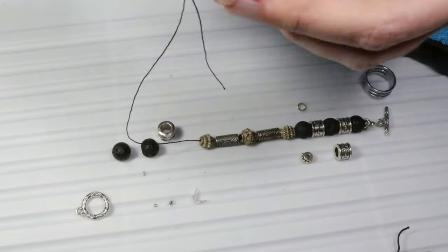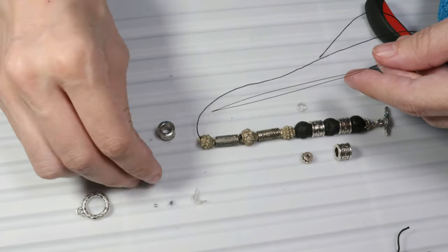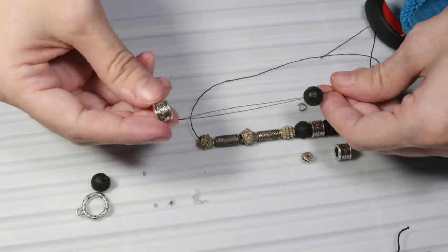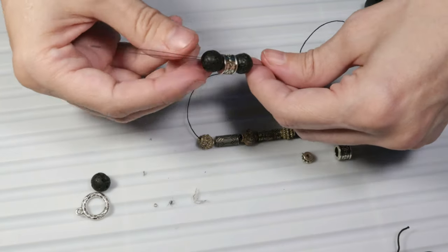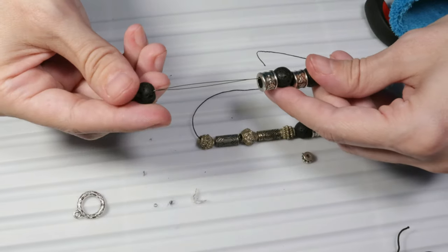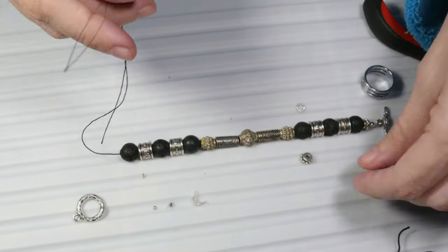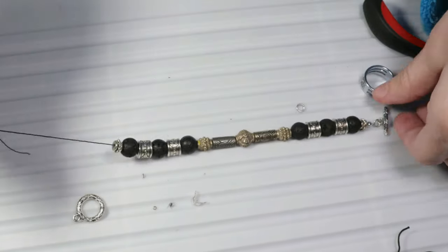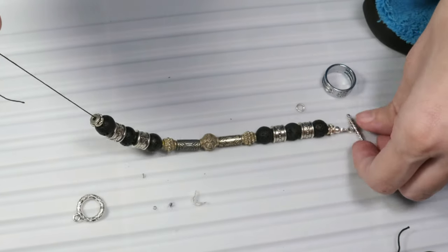Now let's put the central metal bead. As you can see we have reached the middle of our bracelet. From this point on we simply have to take into consideration that the beads must be symmetrical. There we go — this was the last bead, so our bracelet beads are ready.